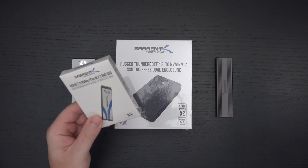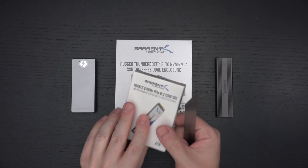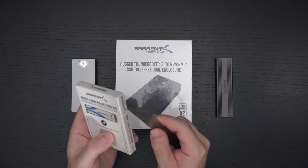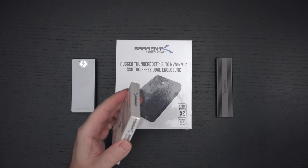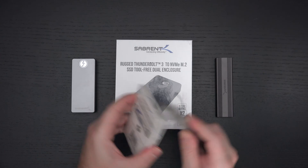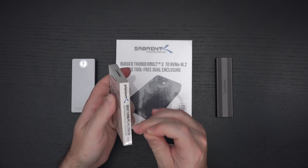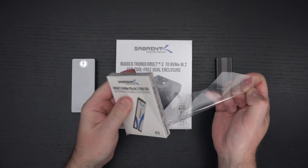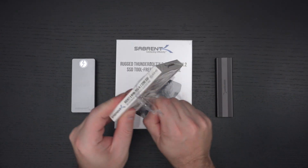Let's go ahead and crack this open. For anyone who hasn't seen these I'll go over them as we take a look. I am going to test this in both laptop and desktop configurations because it's a very flexible storage solution — it's all a matter of whether your hardware can support what you're about to drop on it.